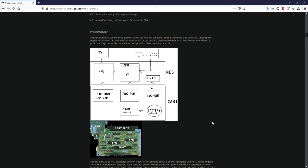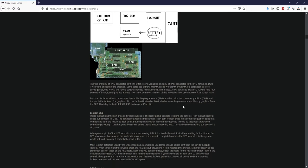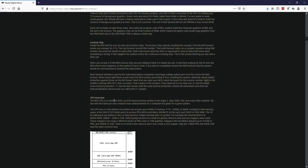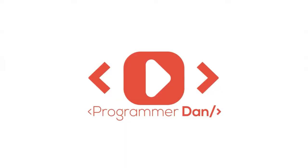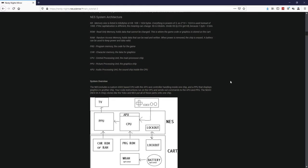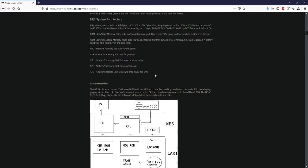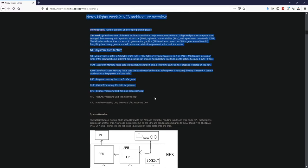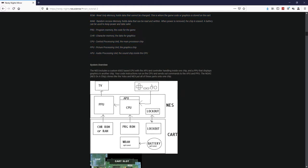Hello everyone and welcome back. In this video we're going to cover multiple subjects from the system overview. We're going to talk about the lockout chip and we're going to go over the CPU overview. Before we start, we're still using the NerdyNight source — I'm using the NerdyNight Mirror website. In the previous video, which this is a continuation from, I went over a basic computer overview and a little bit of NES. Now we're going to continue and start with our system overview from here.